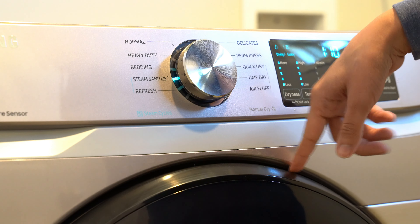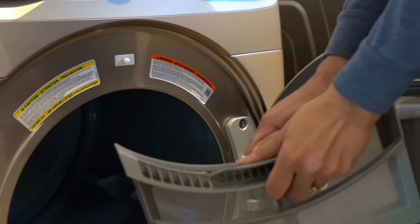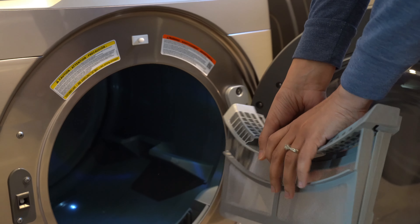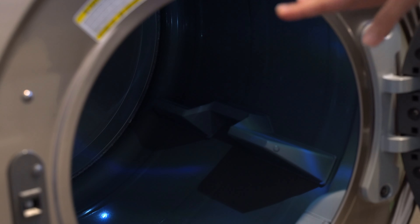Every time you finish drying, make sure to empty the lint trap — it opens easily, and keeping it clean is crucial both as a fire hazard prevention and for maintaining your dryer's performance. Also, for items with heavy buckles or zippers, use a laundry bag so they're not knocking around inside and shortening the machine's life. Overall, we've really enjoyed our Samsung 6100 series washer and dryer — it's been a great set with zero problems, and we enjoy using it every day.